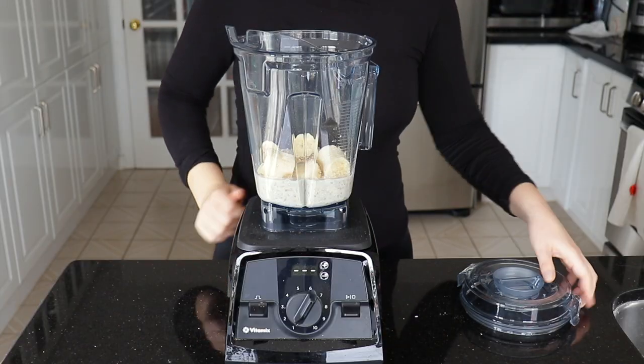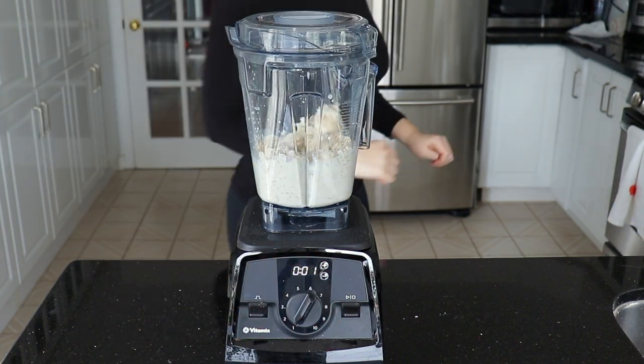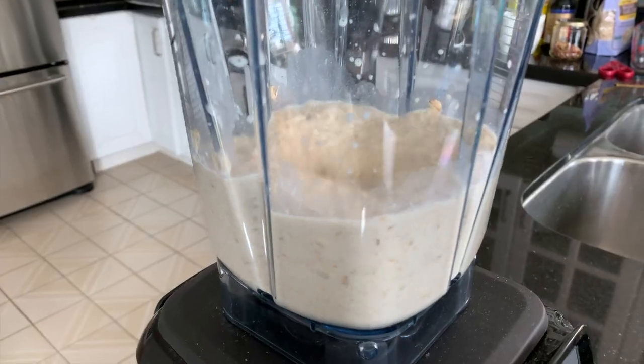We are going to blend this mixture for about a minute until it's smooth. Just adjust the speed as needed to get it to a smooth consistency.